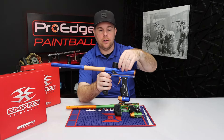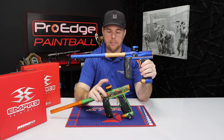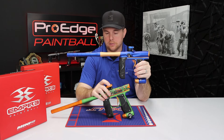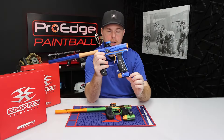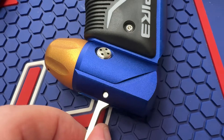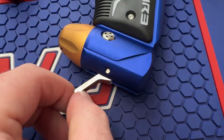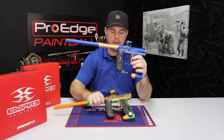The feed neck area, where the hopper clamps in, is exactly the same on both. They are a plastic feed neck with a metal clamping lever, which is really nice, and both parts are compatible. Both guns also have the same on-off system at the bottom — very easy to turn your air on, and it's very sleek. Once it's turned on, it's very hard to accidentally turn the air off, which I like on both the Axe and the Mini.